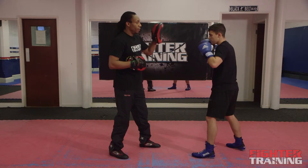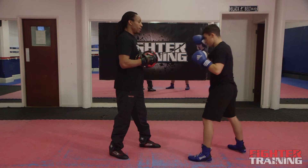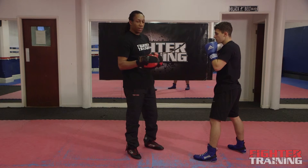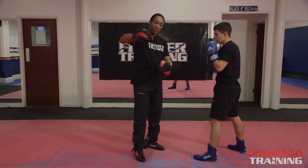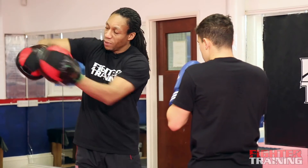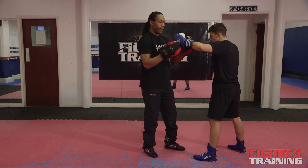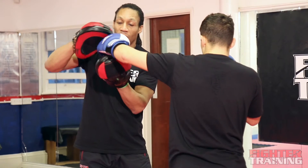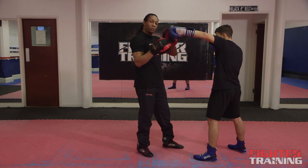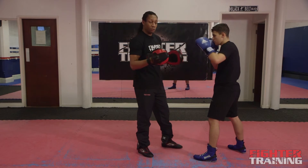Same again — jab, half step with the cross, step offline, overhand. And as you'll notice when he's throwing the hook, instead of throwing it this way, he turns it that way. It's almost as if his palm would be facing the floor and he's coming over and striking with the first two knuckles. The reason being, if he threw it the conventional way and he was too far away, he would probably hit with his finger, so he turns it over slightly — the middle finger and the index finger, those two knuckles are coming over and striking the target.